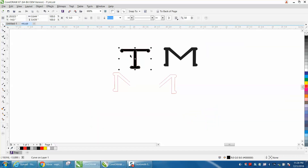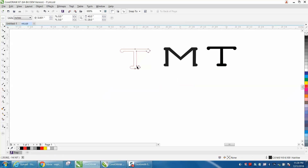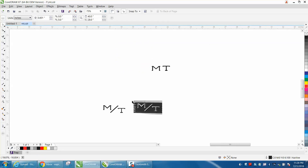And there you have the two letters of the logo. I hope I'm not taking too much of your time. I'm going to actually show you how I drew this and get it to size.